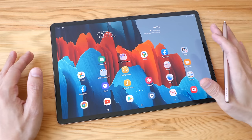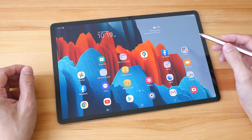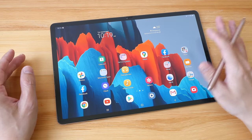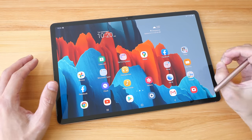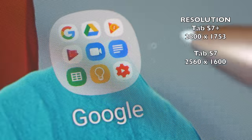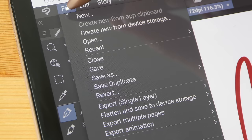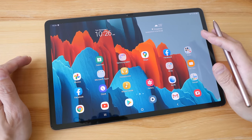The Tab S7 Plus has a 12.4-inch Super AMOLED display, while the smaller Tab S7 has an 11-inch IPS panel. The colors on the Super AMOLED are definitely more vibrant compared to the LCD, and the brightness is really good — you can use this under the sun and still get great colors and contrast. The resolution is 2800 by 1752, so it's a very sharp display. UI elements like icons, menus, and palettes look very sharp and detailed.